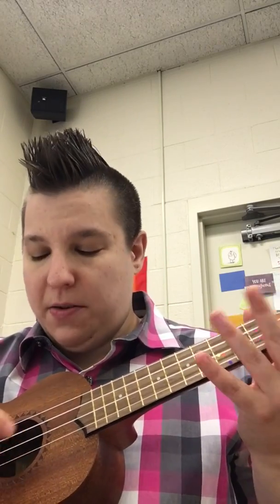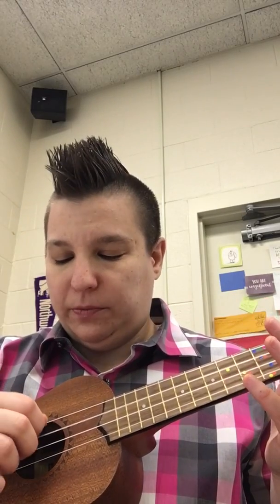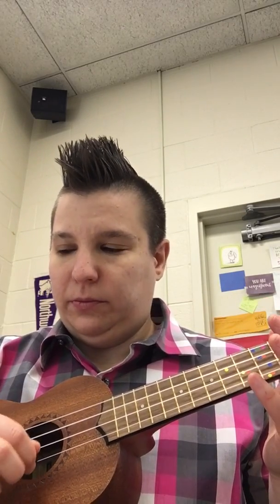Next note is A, which is String 1, also open. And then back to G. So for the beginning of Phrase 3, you should have all open strings.